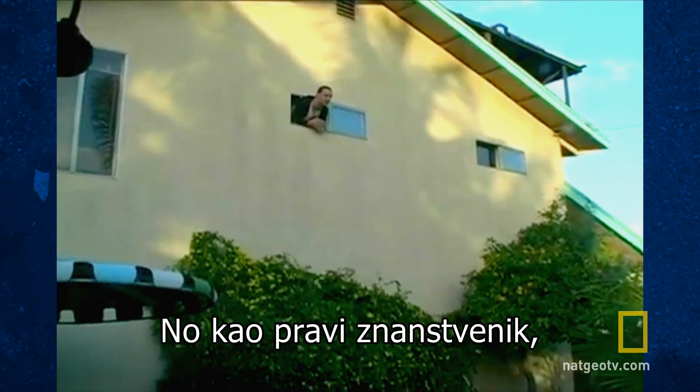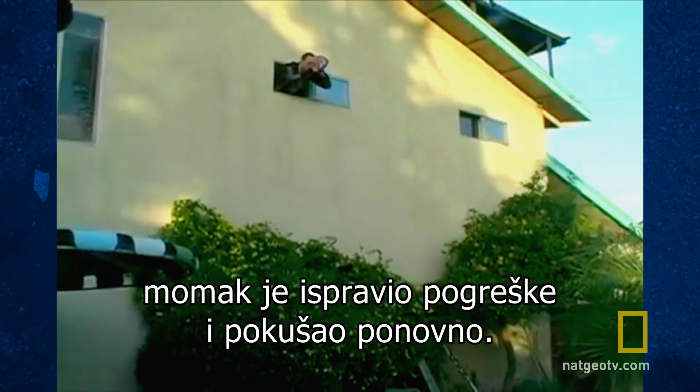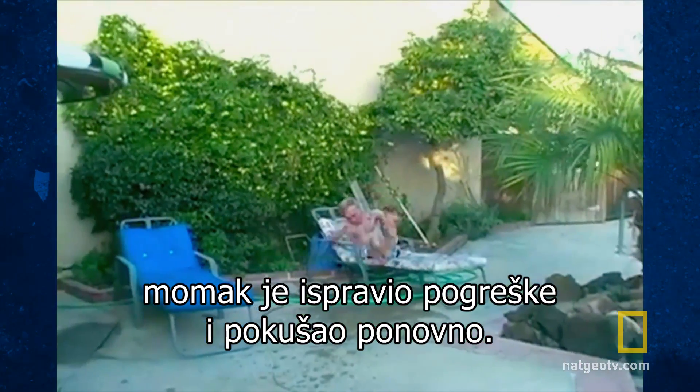But being a good scientist, this chap corrected his mistakes and tried again. Ah, much better.